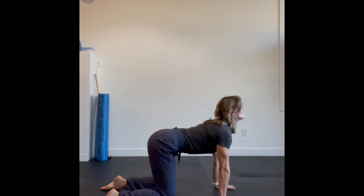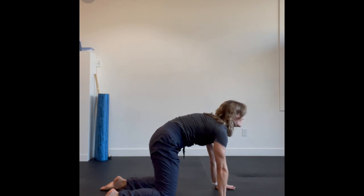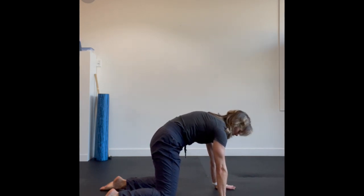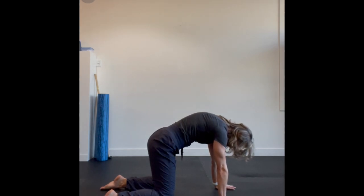From here, you're going to tuck your pelvis down and under and start to isolate one vertebrae at a time as you do your little spinal wave up through your spine. Try not to move your head and neck until you actually reach the top.